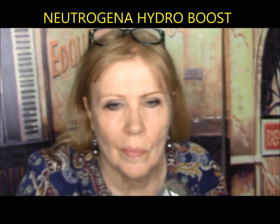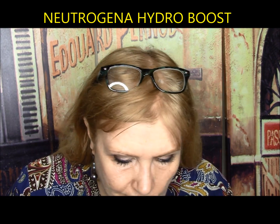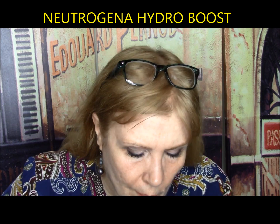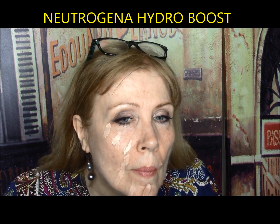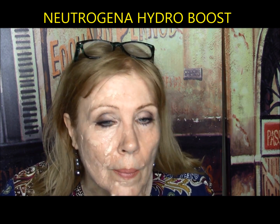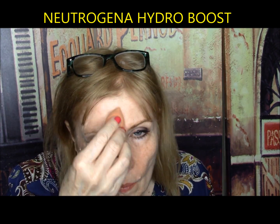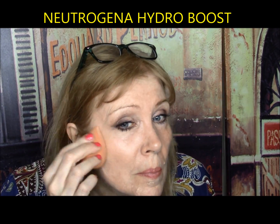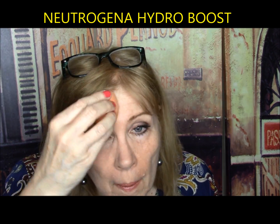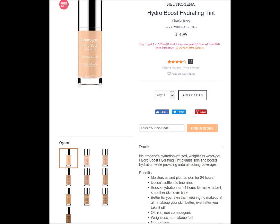Neutrogena Hydro Boost — fairly new. Hydration-infused weightless water gel hydrating tint that plumps skin and boosts hydration while providing natural-looking coverage. Claims to moisturize for 24 hours, not settle into fine lines, and be better for your skin than wearing no makeup at all. Initially it went on well but dried down and looked kind of ashy, terribly patchy around the mouth. It was a difficult foundation for anyone with wrinkles or dry skin to wear. But this may work for somebody with oily skin. It gets a C minus.